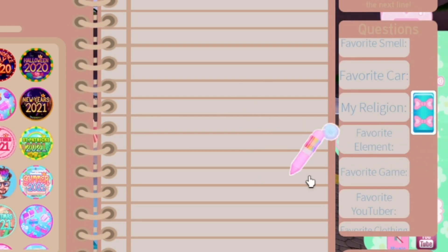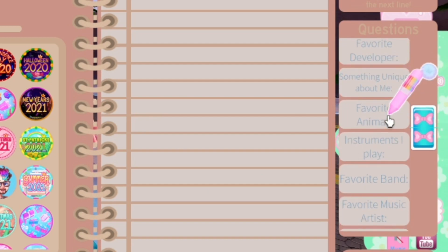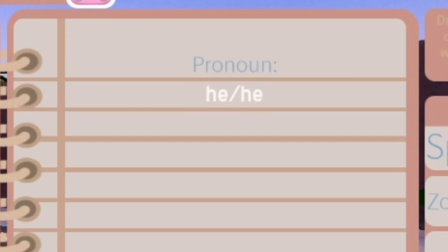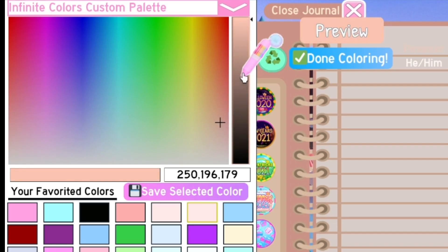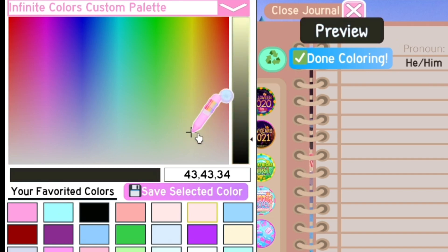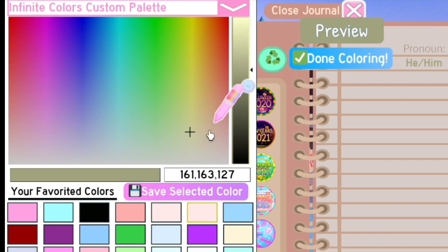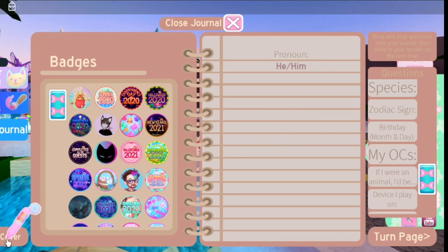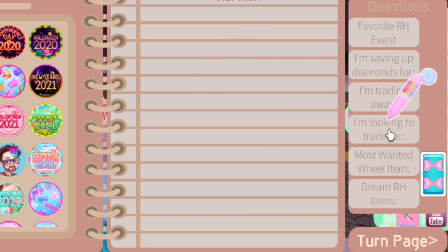We're gonna start off with the questions, but we also have to put the colors for those. Let me find the pronouns one. My pronouns are answered now. Maybe we can play a little with the colors — the answer color could be like a pink or a tone that's already in the journal. That's nice. I think I'm done with the colors, I like them.